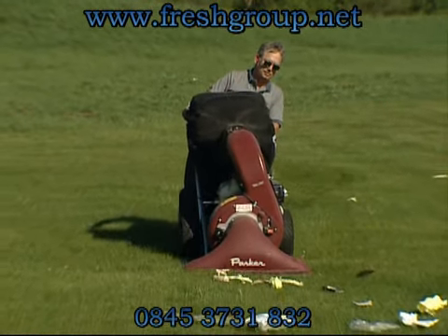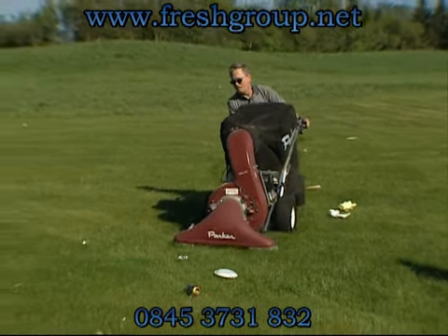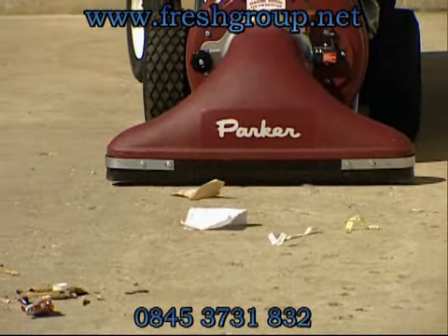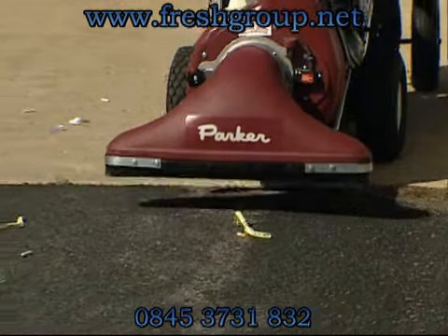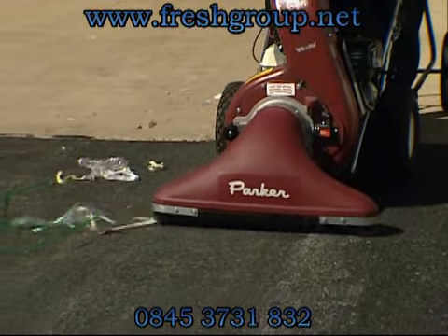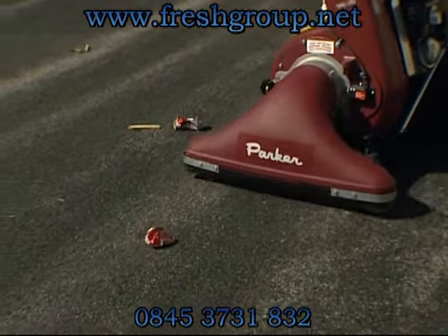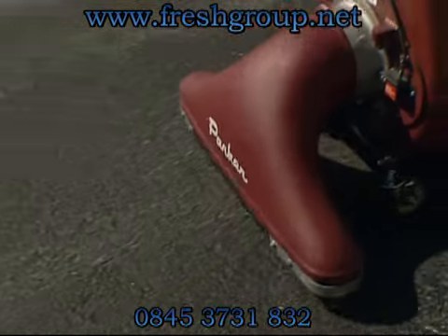The impeller on the Vac 35 features a strong, yet lightweight, aluminum-magnesium alloy. The 5-blade non-sparking impeller is designed for maximum efficiency and is computer balanced at the factory for optimum performance, reducing debris down from an 8 to 1 ratio. The anti-wrap ring prevents debris from wrapping around the impeller and engine, avoiding serious damage.